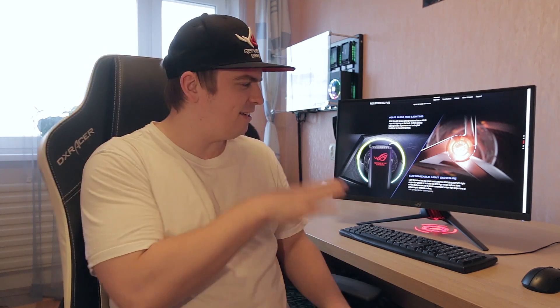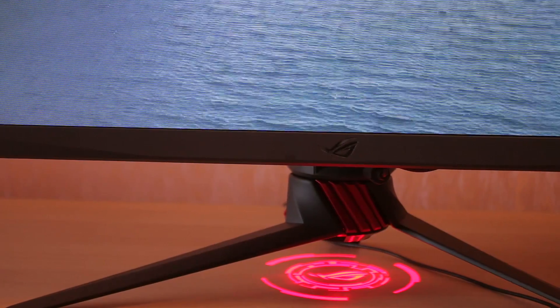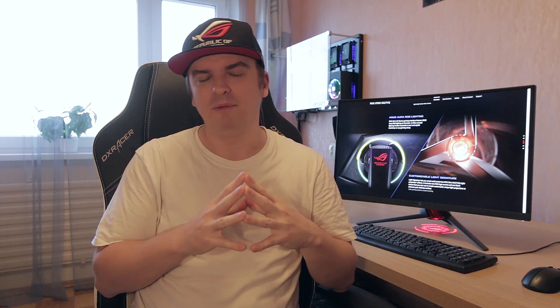Let's kick today's video off and take a quick little peek at this monitor, and then I'm going to start talking a little bit more about it. So as you can see, the monitor itself does look absolutely stunning, and the main thing that I really love about this monitor is the quality. It is a 72% NTSC panel.